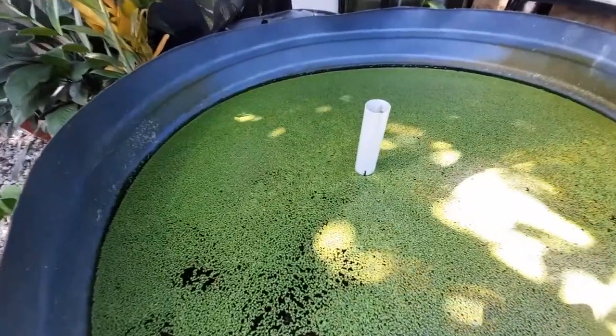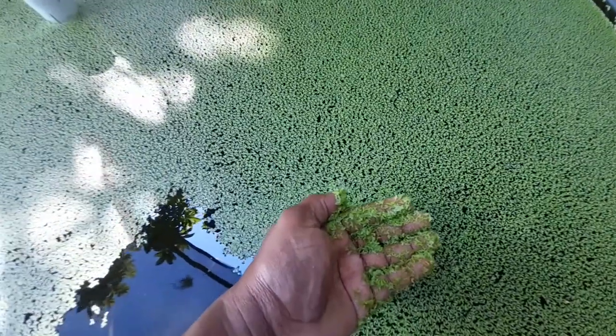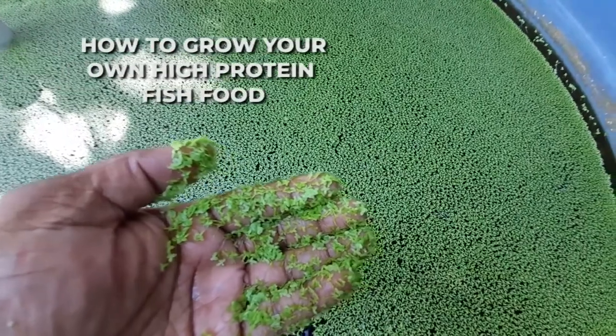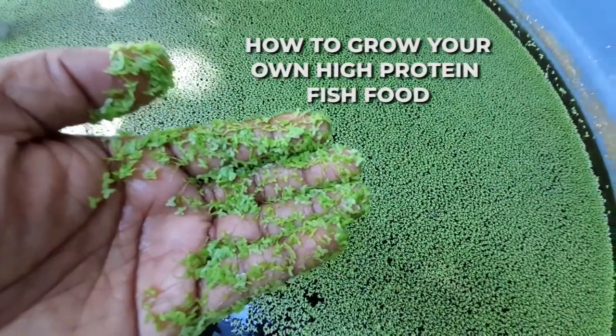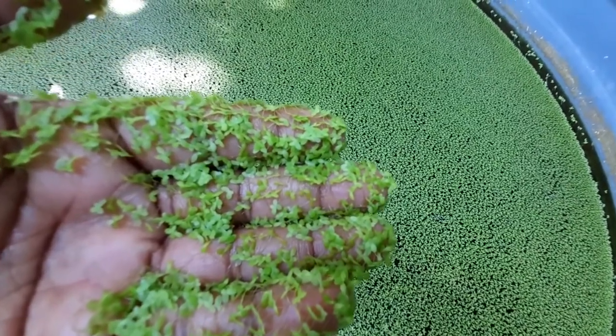Welcome to all our Ornamental Fish With viewers. Thanks for joining us for this video. Today we'll be discussing how to grow your own high-protein fish food. This can be grown in any one of your aquatic systems.